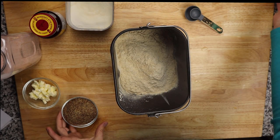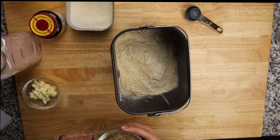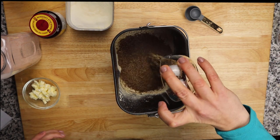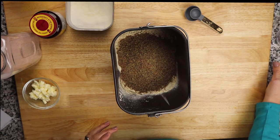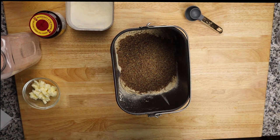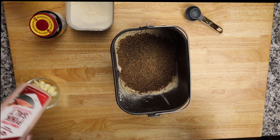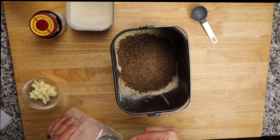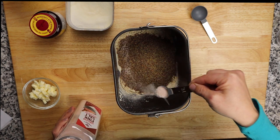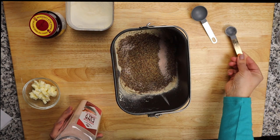Next is the flaxseed meal. I buy it pre-ground — if you want to grind it yourself, go ahead, I'm just a little too lazy for that. Then the salt — one teaspoon. I like to put the salt around the edges because the yeast goes in the middle.